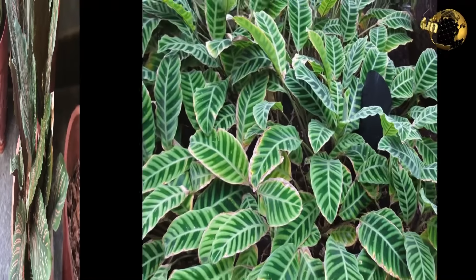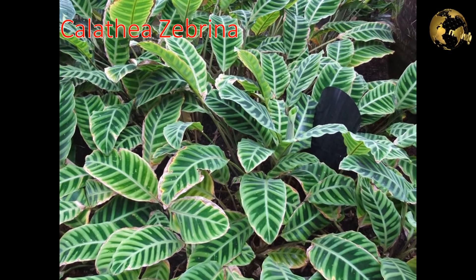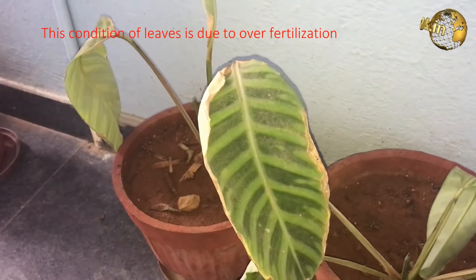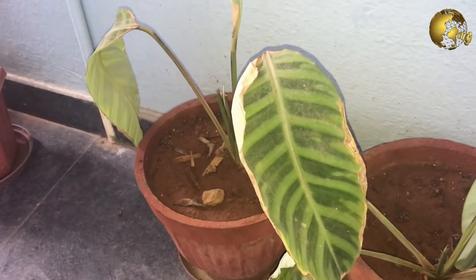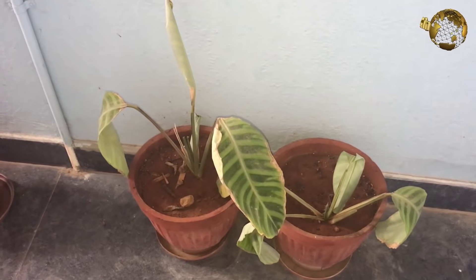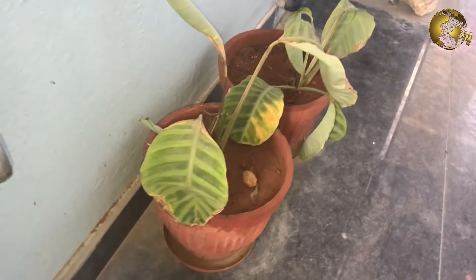Next is Calathea zebrina, also known as the zebra plant. It is also an evergreen perennial which can grow up to 1 meter. The long stalks carry beautiful striped elliptical leaves. The leaves are dark green above and dark red below, with the veins and margins etched in lime green.